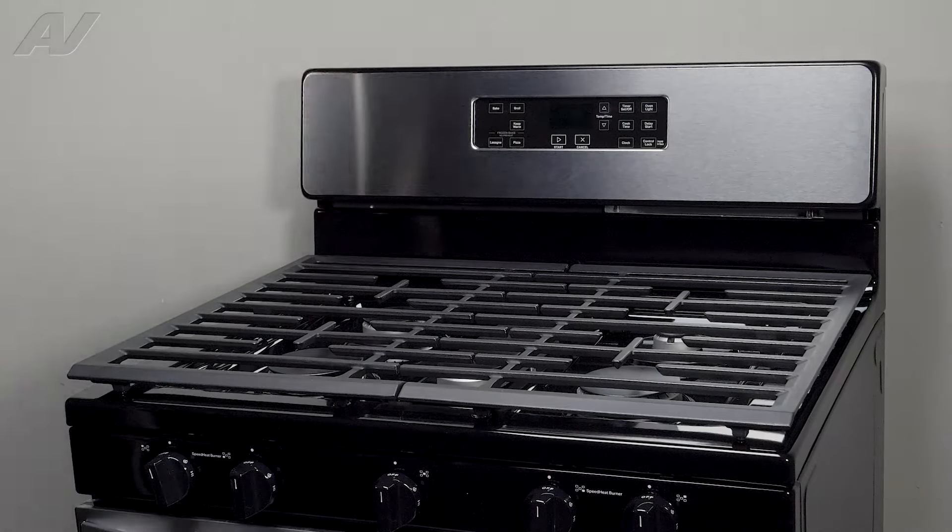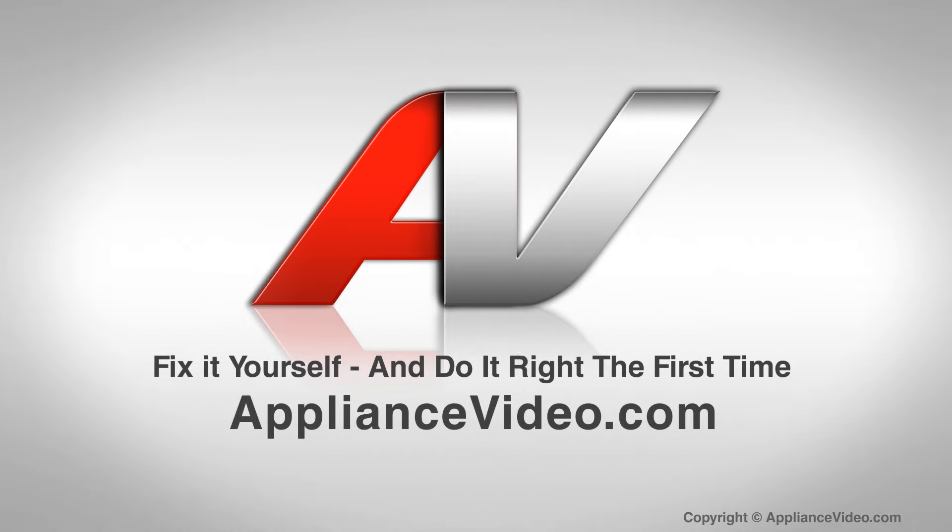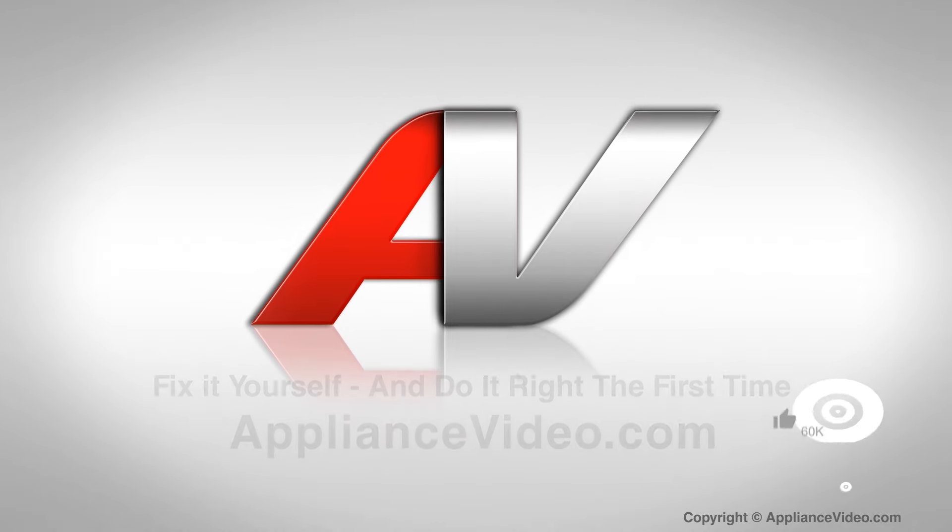And this will complete your repair. Thank you for watching another quality video from appliancevideo.com. If you found this video helpful, make sure you click like and subscribe to our channel.